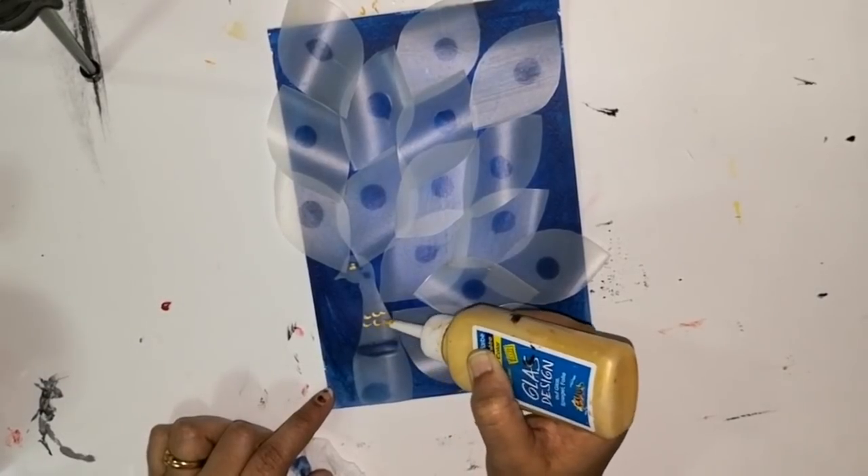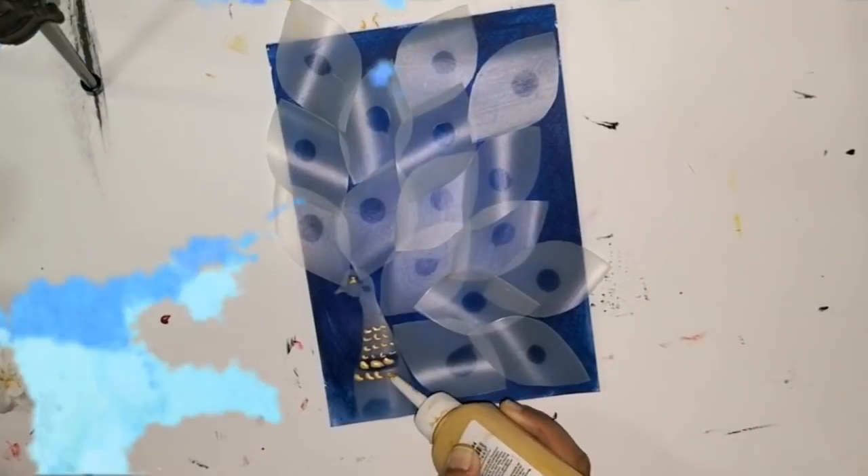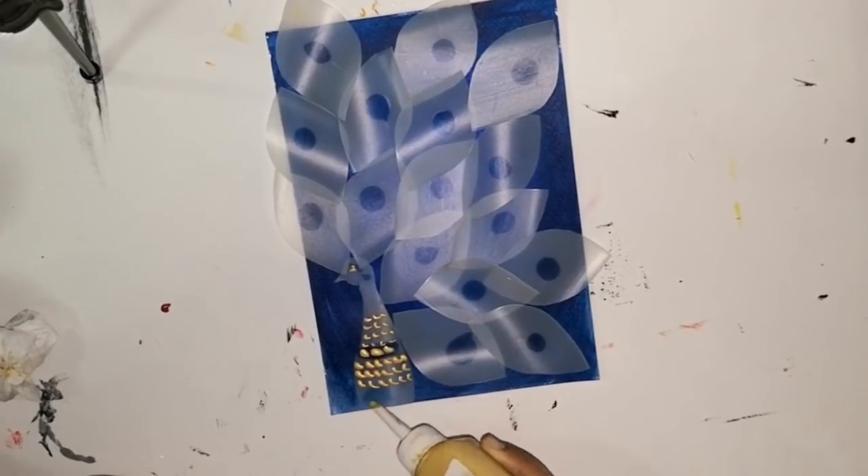I am just showing a basic technique or procedure to create something like this, so you can always feel free to add your own details.